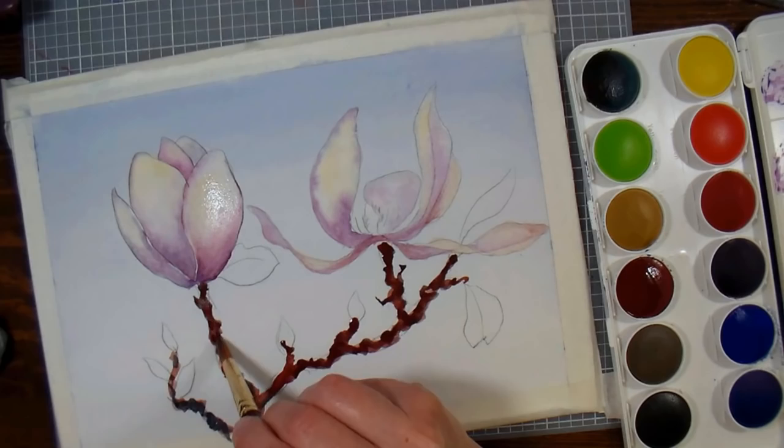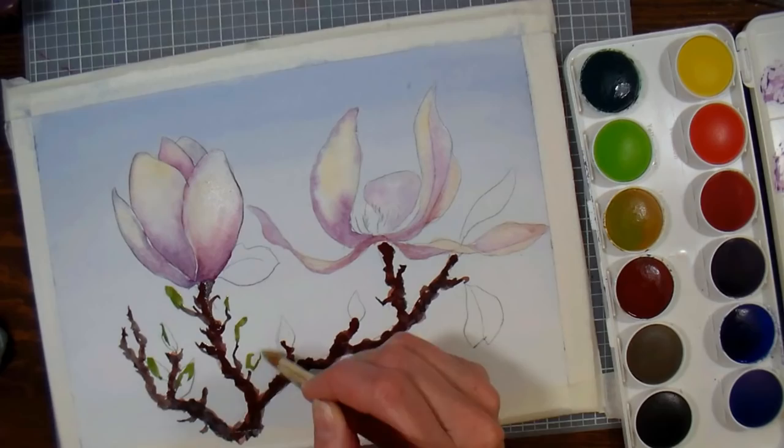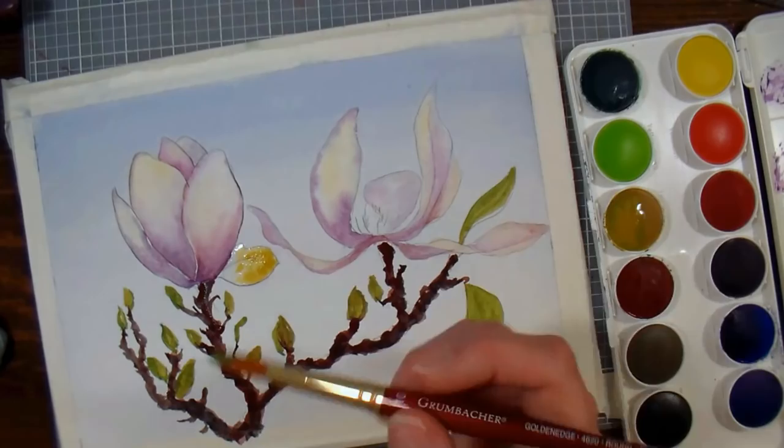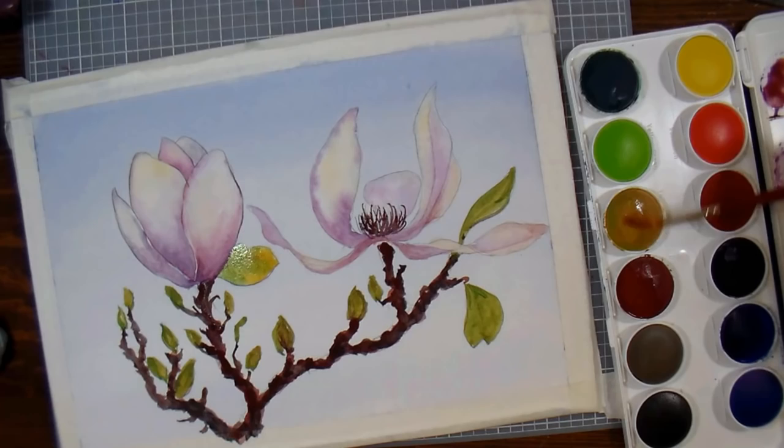Now I'm using a mix of the dark green in my palette — a viridian color — with yellow ochre, since I've already used yellow ochre in the flowers, and I'm painting in the buds and leaves. On the larger leaf behind my flower, I did a wet-on-wet technique: I wet the leaf and dripped in the green mix as well as some yellow ochre. Now I'm painting the stamen area in the center of the flowers using that dark brown mix of blue and brown, flicking up little finger-like bits. Then I tap in some of that green made with yellow ochre and some purple, which gives me a nice colorful center.